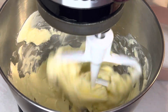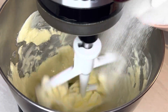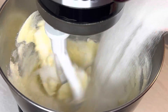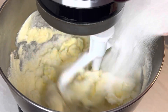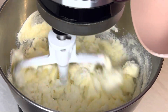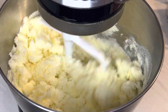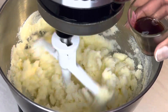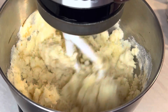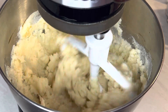While that's going, we're going to add in three cups of sugar, and some vanilla — I have one tablespoon of vanilla as well as one teaspoon of almond extract. Let that all cream together for about eight minutes. It should lighten in color and get fluffy.